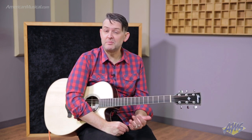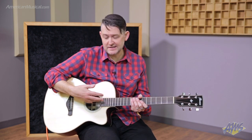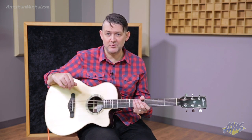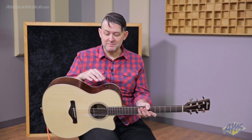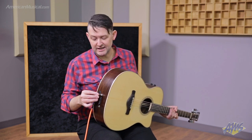In the electronics department, this guitar features two pickup systems. There's a contact pickup located right here on the neck joint inside, and then an Ibanez T-Bar under-saddle pickup as well. Both of these pickups have discrete volume controls, can be blended, and can also be sent to discrete outputs if you wish. Using the mono jack sums both pickup systems into mono.